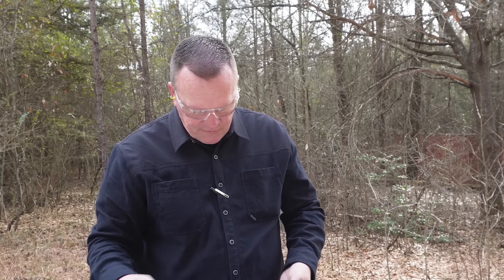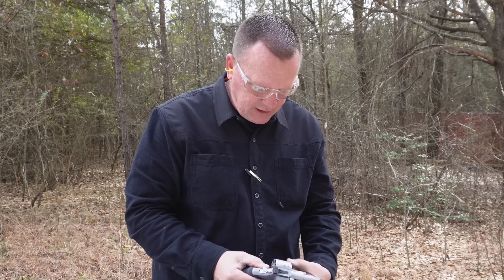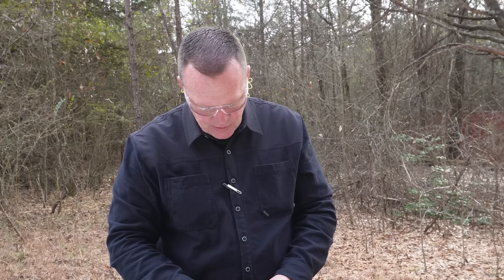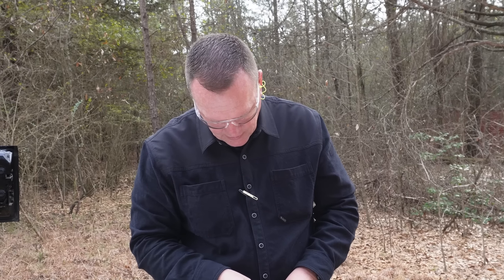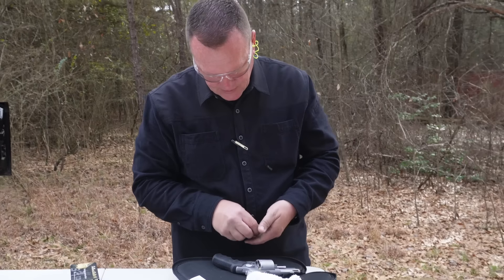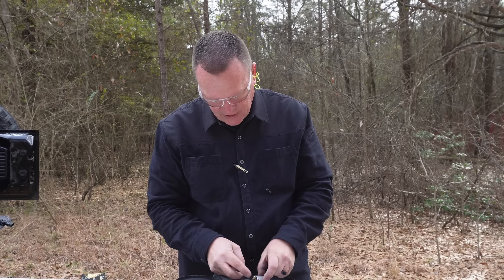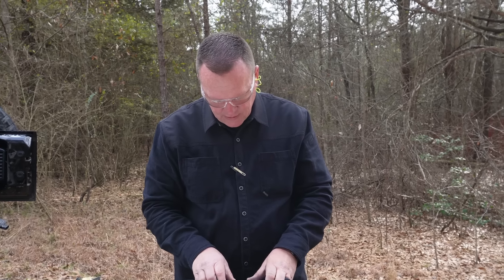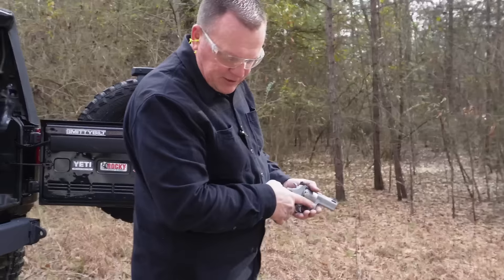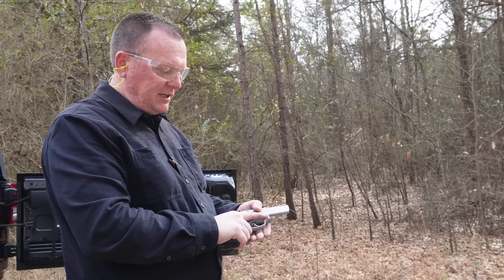I wanted to do this off camera because I feel strongly that it's probably not going to hit anywhere near that target — the velocities, grain, and everything is going to be different. I was going to adjust the sights off camera, but you know what, let's go ahead and see what we got first. We want them to see the first shots with the 9mm. So let's do single action, 9mm — that ought to be fun. The cylinder's cold since we hadn't shot any yet.